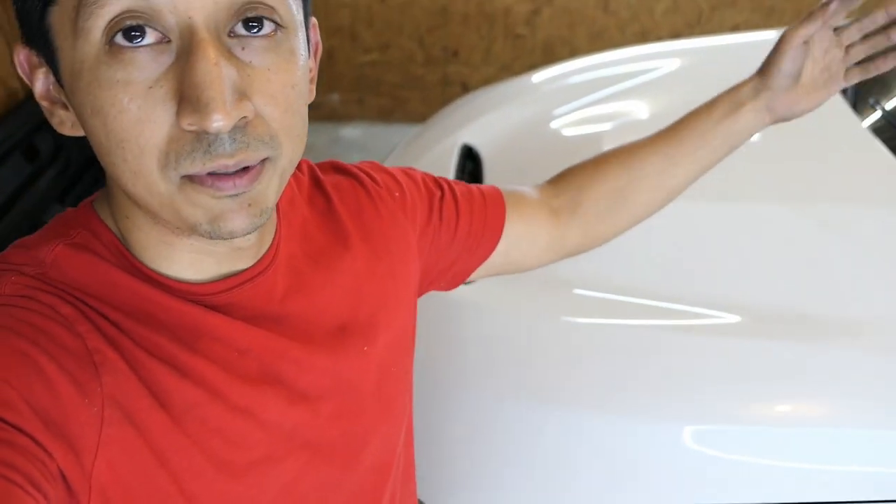All right guys, looks like everything's good to go - simple replacement. If you guys want to do it, I'll leave the link down below to where I ordered the cowl replacement. That's going to do it for today's video. Thank you so much for watching. I'm going to do my best to upload at least four times this week because I do have a few videos planned. If you haven't already, hit that subscribe button and I'll see you guys in the next one.